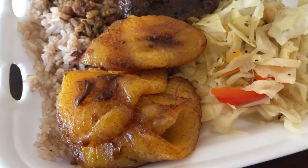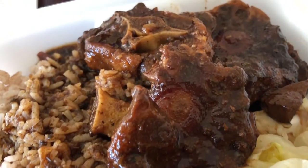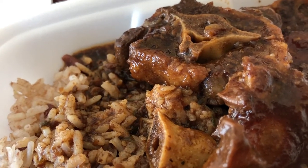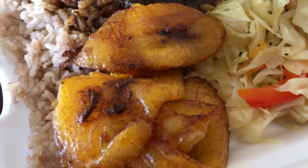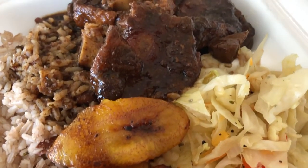Let me show you what we are having. We are having oxtail with rice and peas with a bunch of gravy. We've got some cabbage and we've got some fried plantain, so this is what we are having for lunch today.